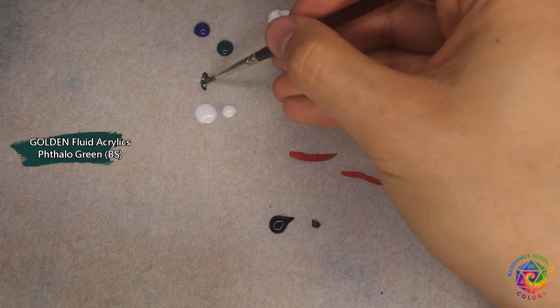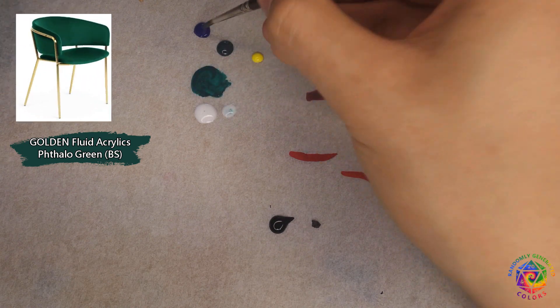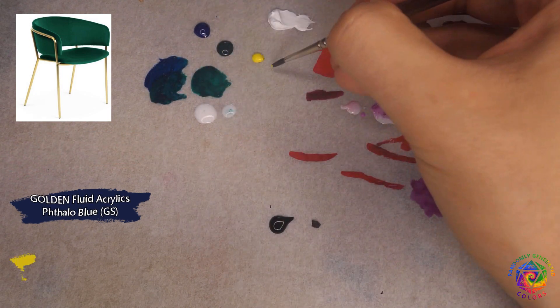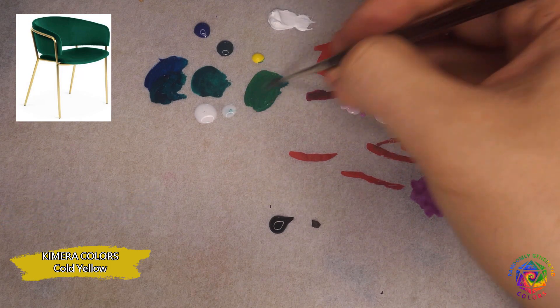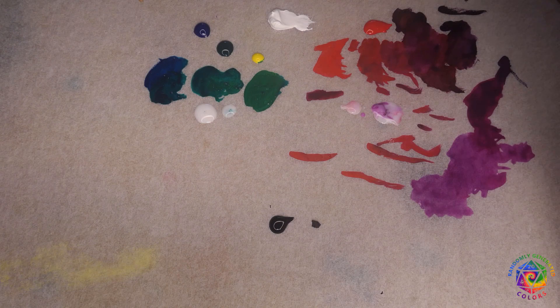For green I got an unusual inspiration. Recently I see a lot of chairs in this nice bluish emerald green with gold elements. I like how they look, so I decided to use this scheme for my green tokens. If you want to get something similar, try mixing some dark blue with your green color.